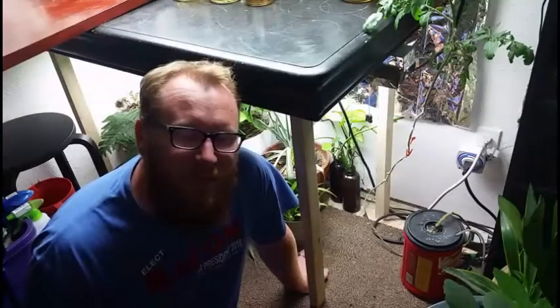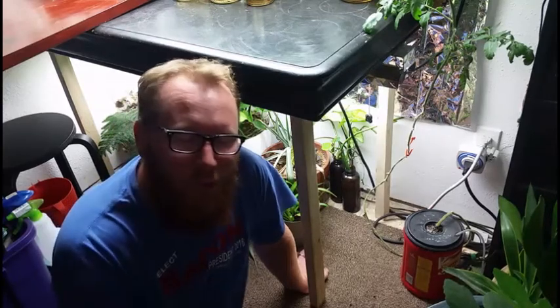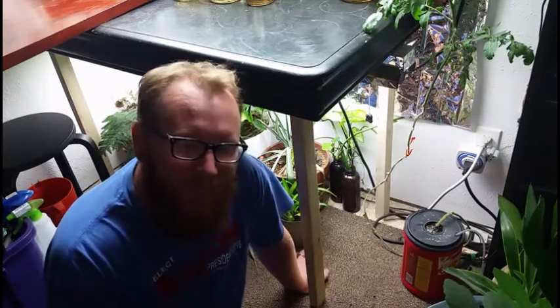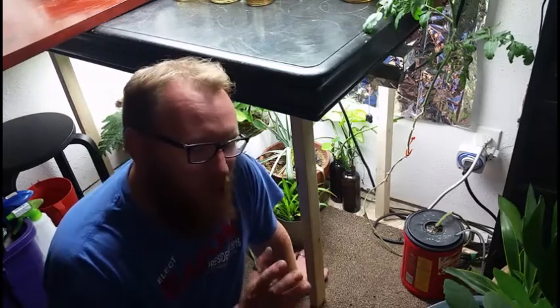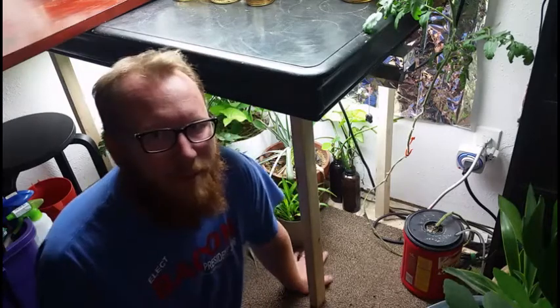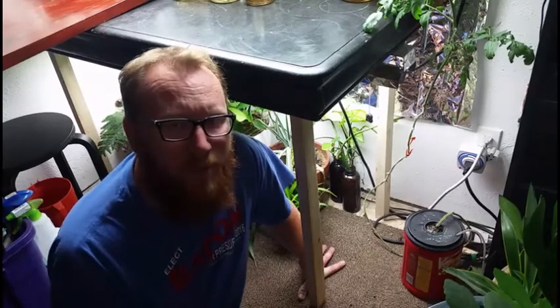Hello friends, I'm Graham and today I am in the makeshift grow room. I want to talk to you about the DWC. DWC stands for deep water culture — it's a very simple hydroponic system. I say simple, and I mean it is simple.